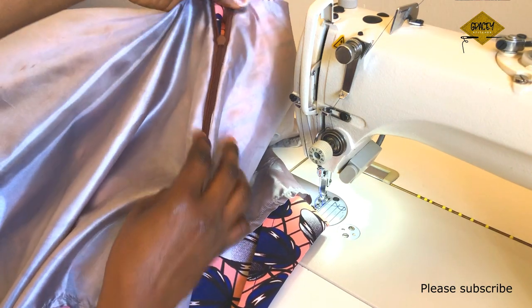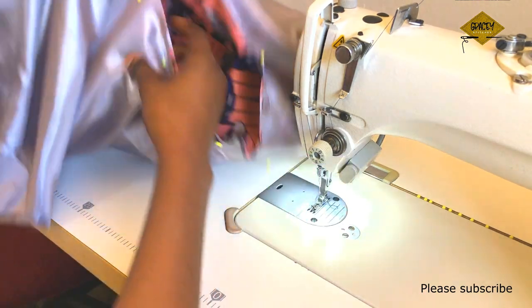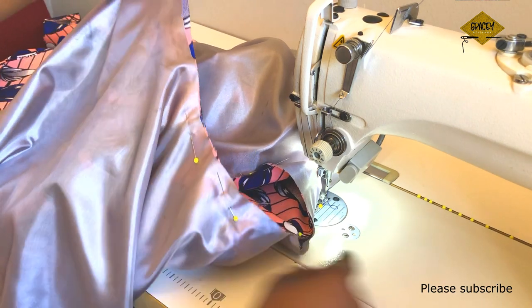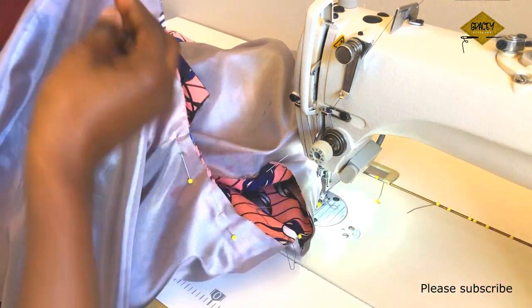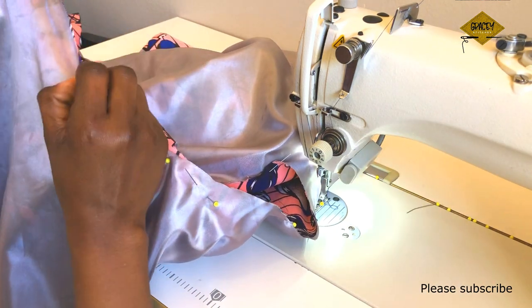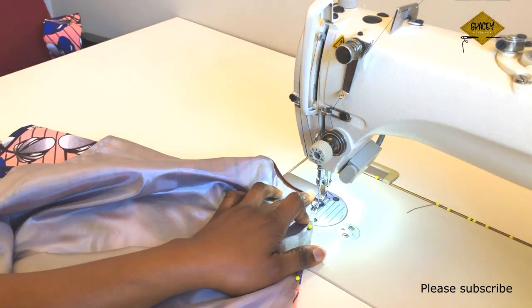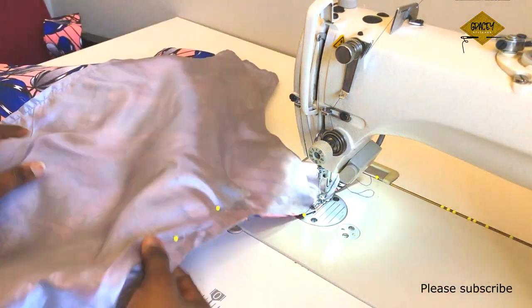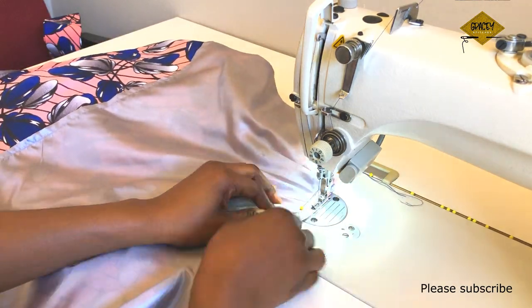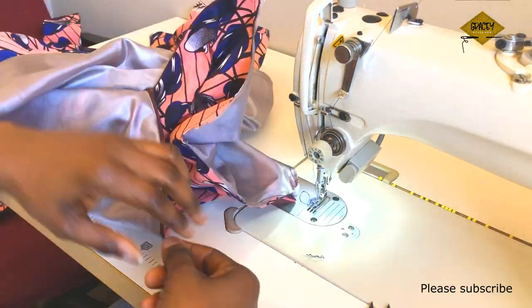This is the outcome. Next, I'll attach the band to the waist of the skirt, but first I'll sew a basting stitch around the waist to hold the lining and the main fabric together. This way, when sewing the band I won't need to keep arranging the lining and the fabric separately.